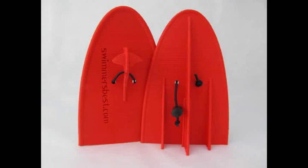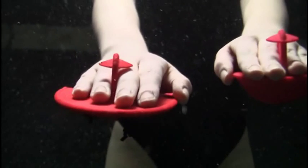Next in our lineup is our glide paddle. The unique triple fin helps you feel any incorrect side-to-side movements better than any other paddle available. While this is not an EVF paddle, our unique T grip allows a relaxed hand position so you can really feel the water.